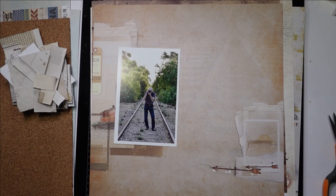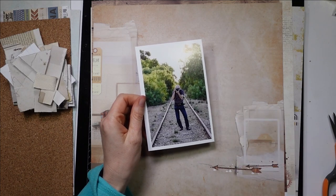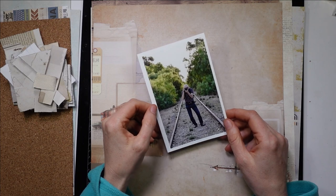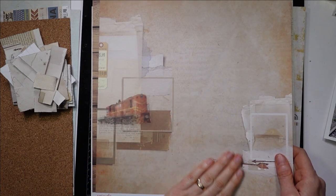Hi guys, Tracey here from Uniquely Creative. I'm going to do a layout today with Fly and Drive. I've got this photo of my dad. My dad worked on the railway, so did my grandpa, so did all my uncles. In fact, I grew up in Taylor Bend, which is a huge railway town. So of course I'm going to use the train page.